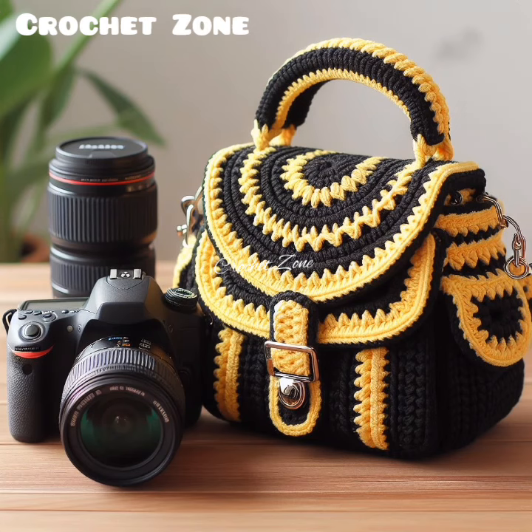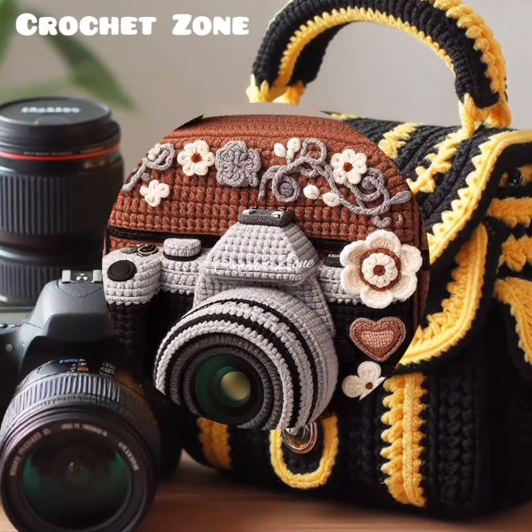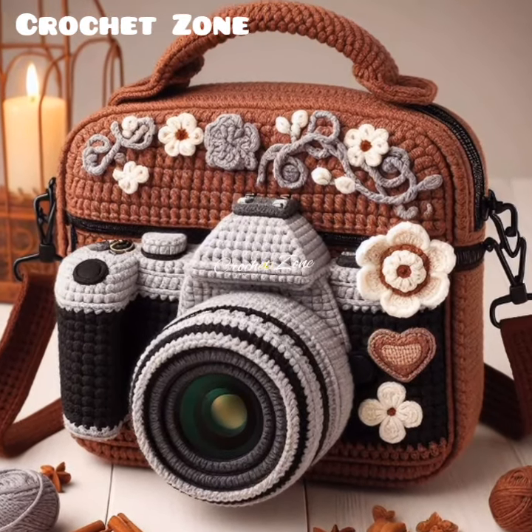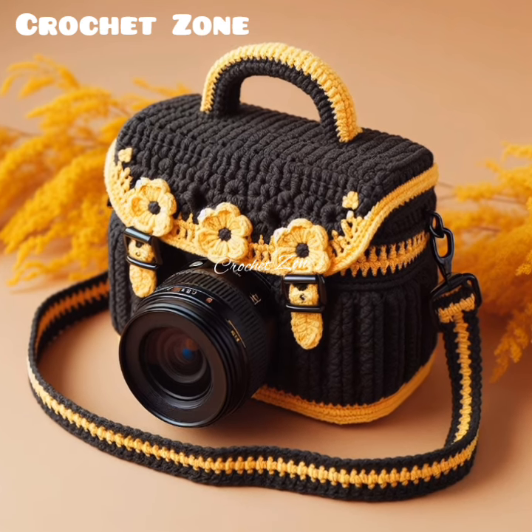Consider Texture: Incorporating different crochet textures such as bobbles or popcorn stitches can add visual interest and enhance the functionality of your camera cover. Textured stitches can provide extra cushioning and protection.